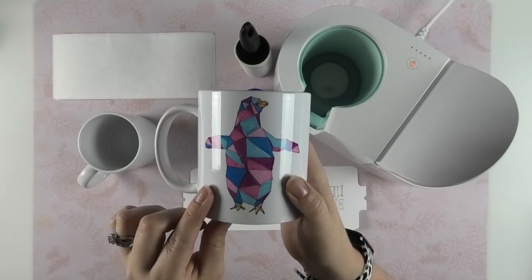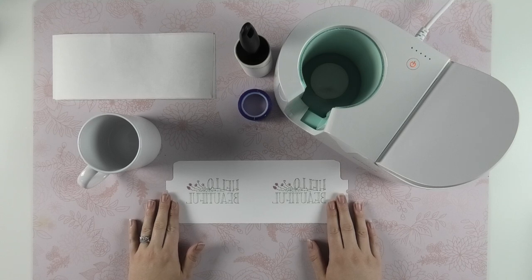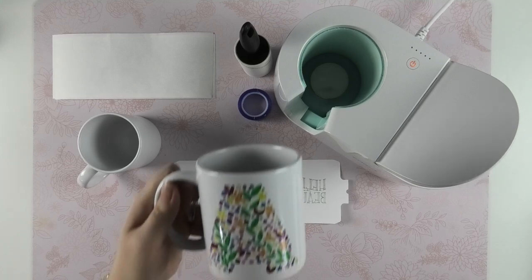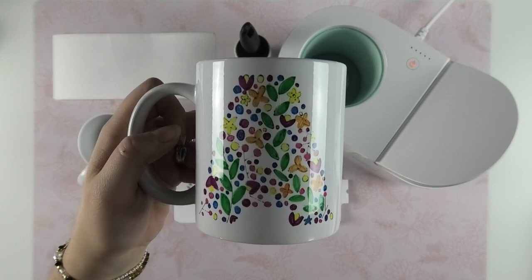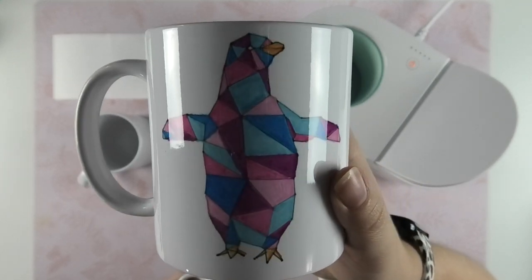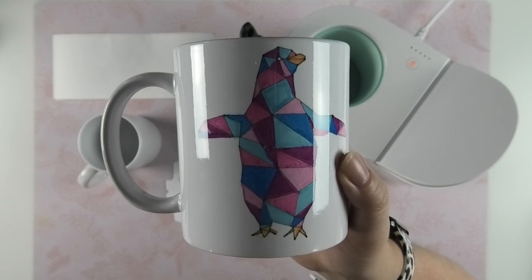Another thing I was confused about as a beginner is the paper type. I'm using laser copy paper and I did experiment with regular copy paper and sublimation paper. I really found that laser paper is the brightest. With sublimation paper, the black outlines barely show, so I definitely don't recommend it. With regular copy paper, the lines are a little blurry and not the greatest quality. Laser copy paper really does bring out the best in the pens.